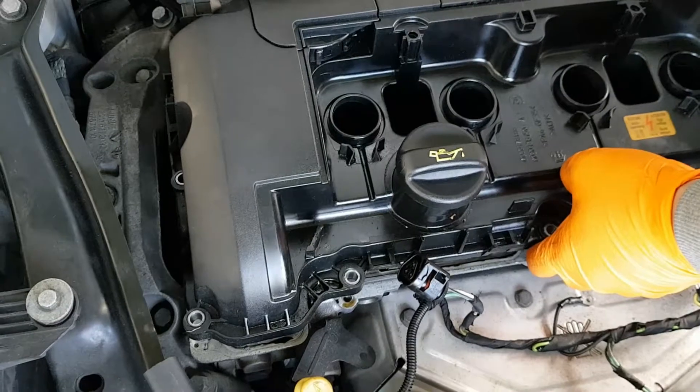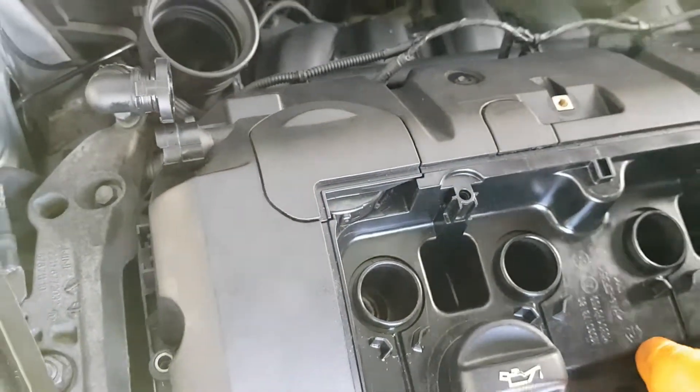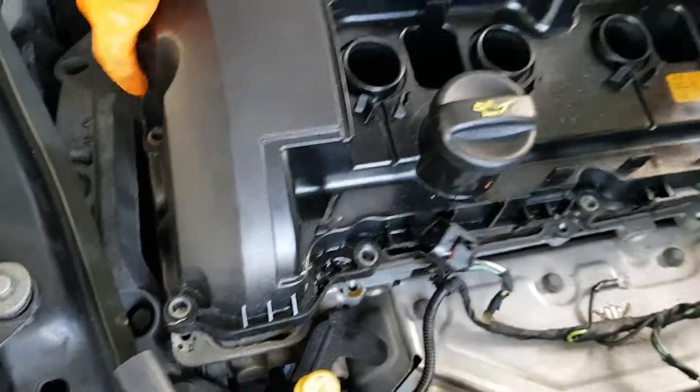We're just taking off the rocker cover now. Looks like we don't have to take off the top covers at all. We don't really know what those are — we'll probably look it up online later. We're just wiggling it now to get it off the engine.